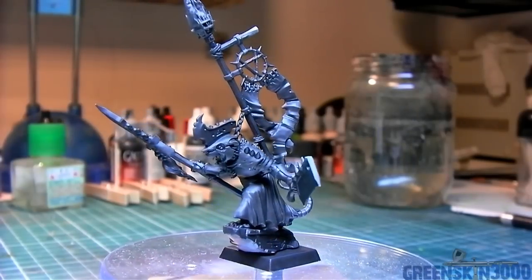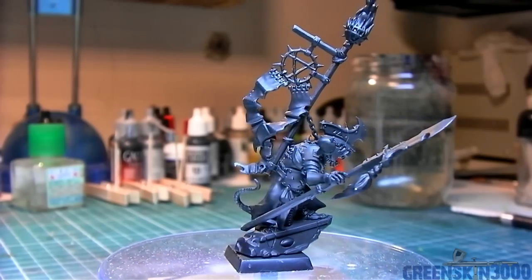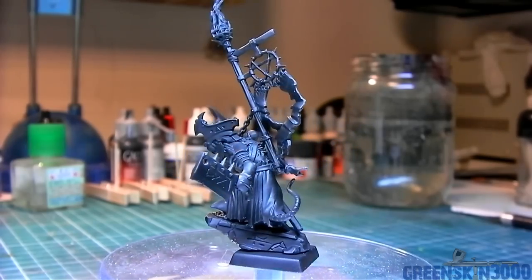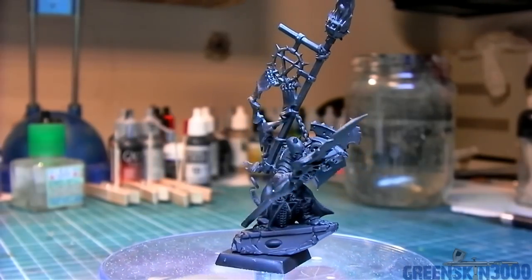Welcome everyone to another video. In this video we'll be painting the Skaven Warlord from the Island of Blood starter set. I've had this model lying around for a little while and I thought it would be a good idea to put together a little video of me painting it. I hope you enjoy.